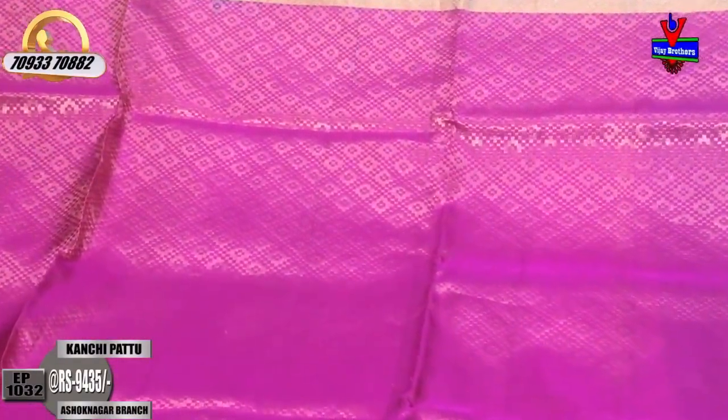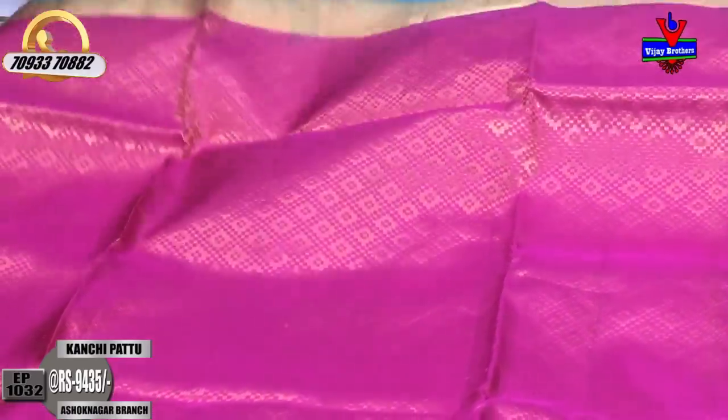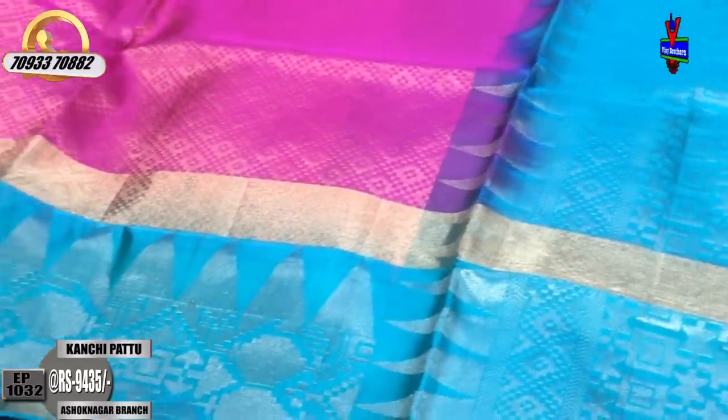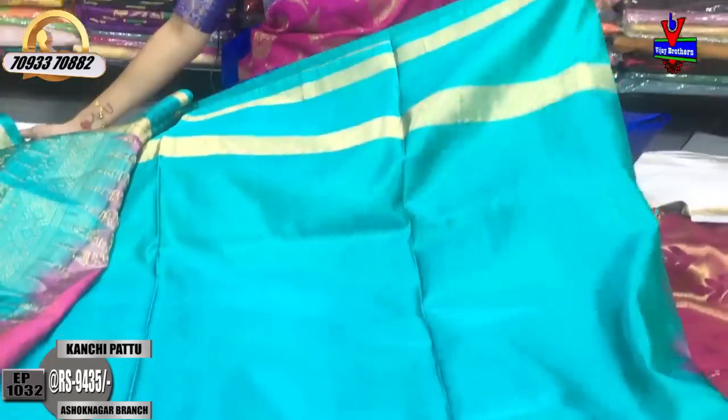The middle part is a baby pink color. Step-wise, we also have a diamond design. The luxe green color is on the other side. We also have a brown color variation. There are also blouse and plain border options.